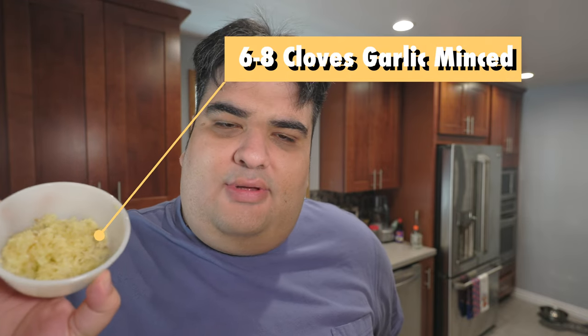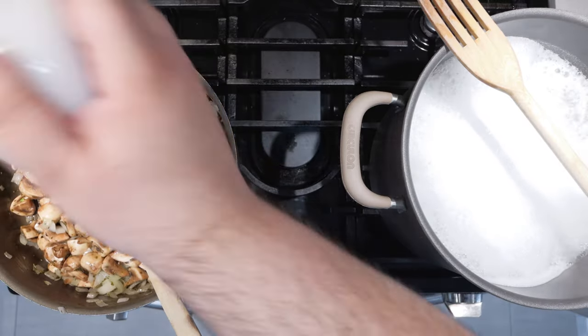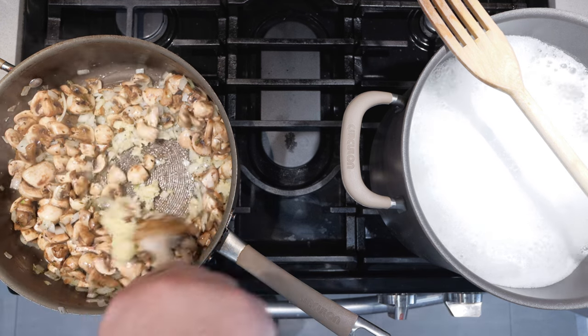Okay, once we get some color on the mushrooms, let's add six to eight cloves of garlic, minced. Wow, that's a lot of garlic.